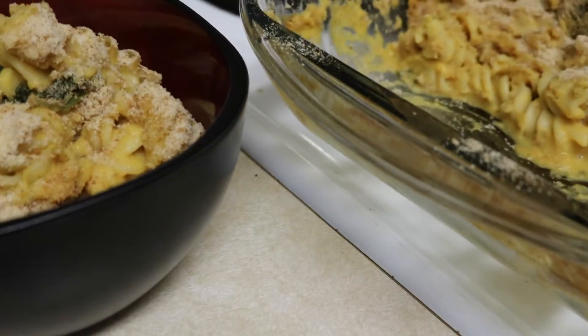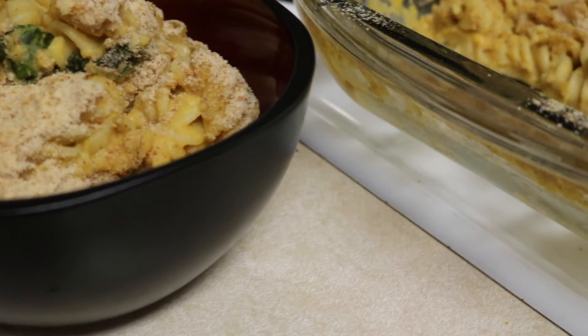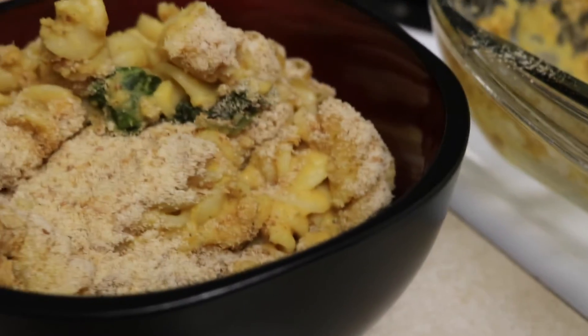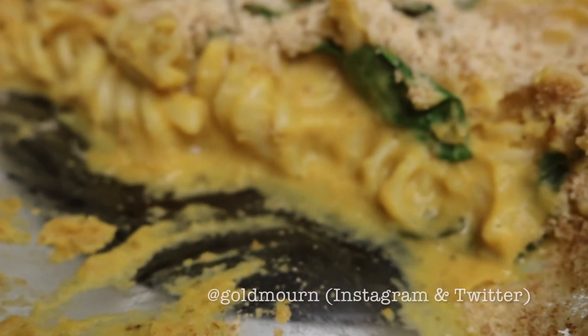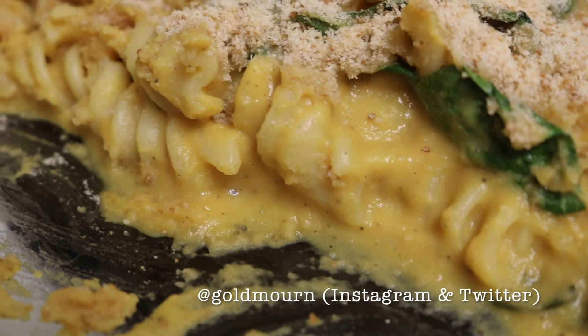Thanks for following along in my exciting journey. I am so tired and I don't feel well — my ear hurts. This looks good, though. If this is my last meal, at least you know what it was. Dairy-free.